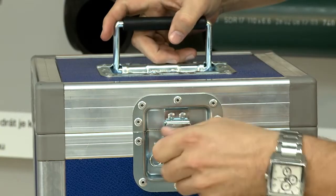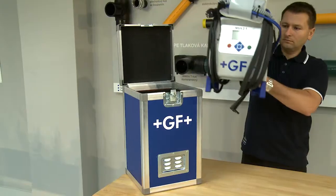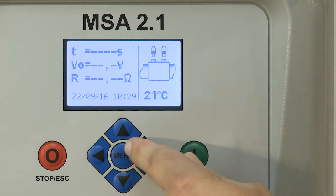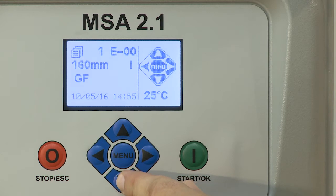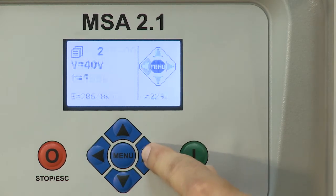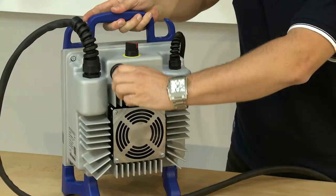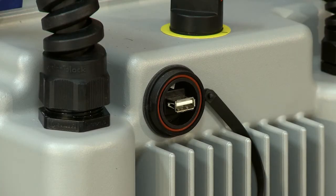We offer a fully automatic electrical MSA 2.1 portable welding unit, a mobile welder for welding PE Electrofusion fittings with diameters ranging from 20 millimetres to 1200 millimetres, with memory and welding event log files export option. The memory capacity is 500 event log files.